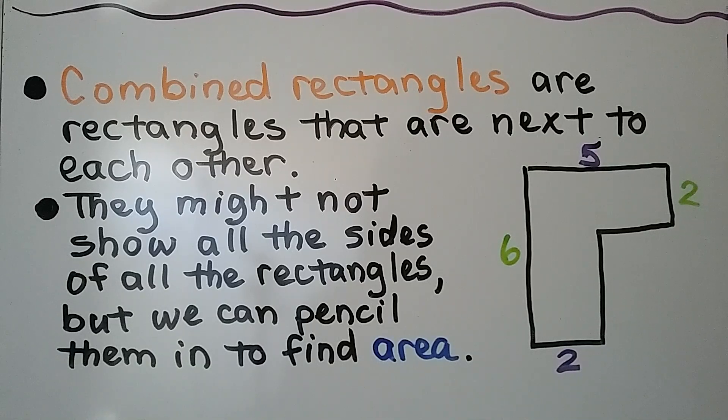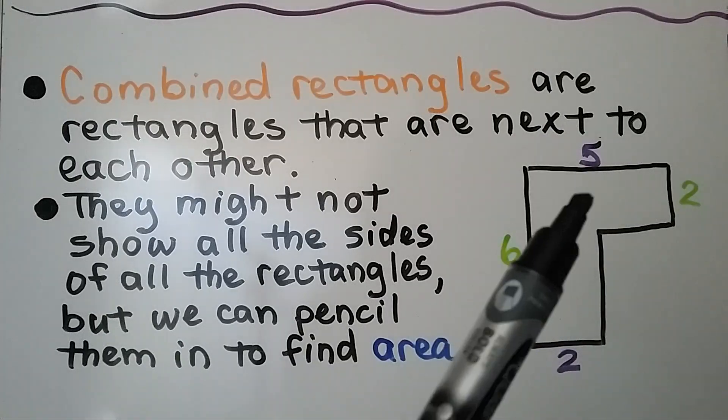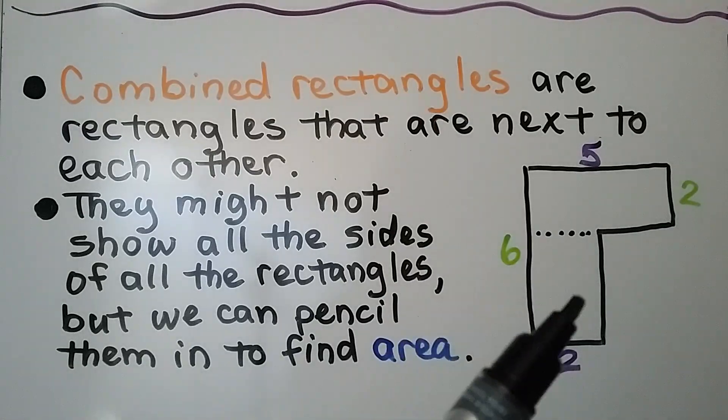Combined rectangles are rectangles that are next to each other. They might not show all the sides of all the rectangles, but we can pencil them in to find the area. So here we have these combined rectangles — we have one here and one here. We can draw a dotted line across this way to show there are two different rectangles.